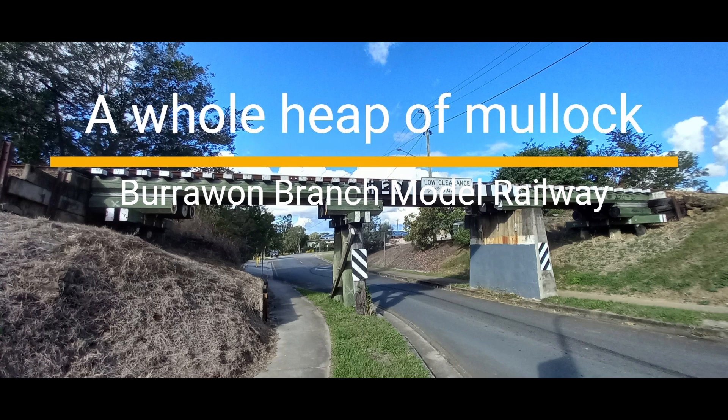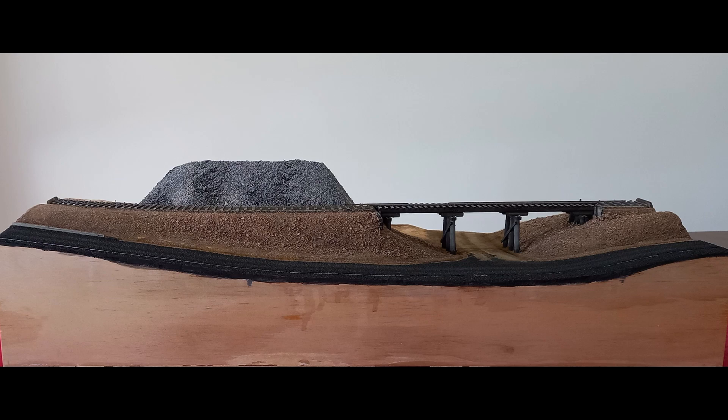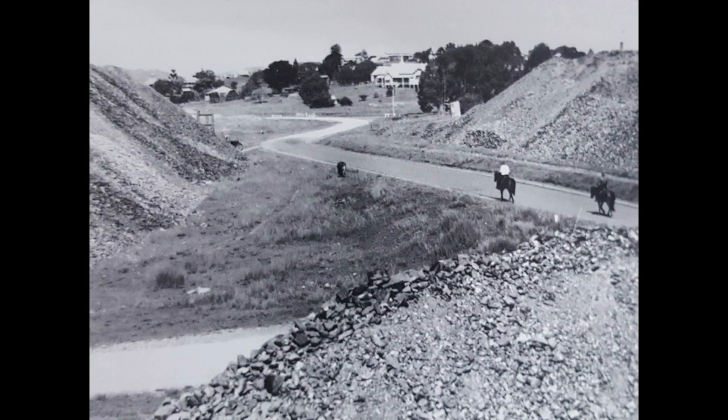Welcome to the Barawan Branch Model Railway. In this brief video I plan and model a mullock heap. Mullock heaps in Gympie were the spoil dug from underground gold mines. In the 1960s, there were still many mullock heaps around town on which we climbed and hunted for gold flecks. This photo from the early 20th century shows the heaps on the field below the bridge.